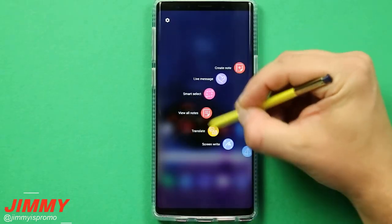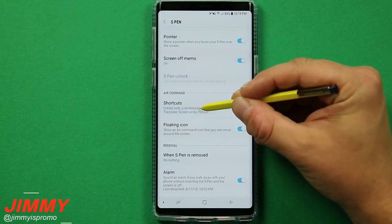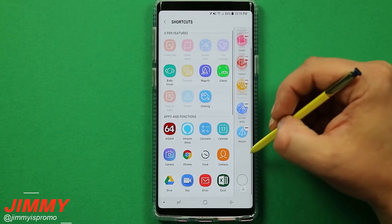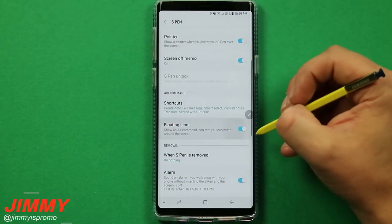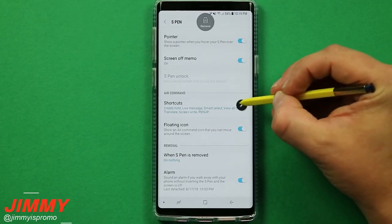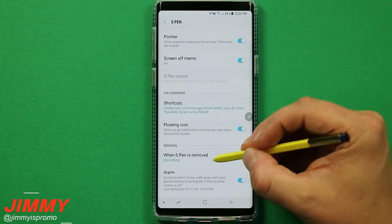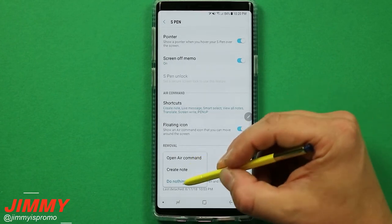Going back into settings and scrolling down a bit, this is where you manage all your Air Command options. You can tap shortcuts to add them to the list or hit the red dash to remove them. You can toggle the floating icon on or off — I highly suggest keeping it on. You can press and hold to place it anywhere, and if removed, it will reappear every time you detach your S Pen. You can also set the S Pen removal to either open Air Command or do nothing.